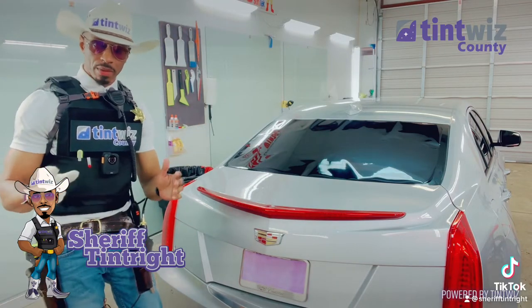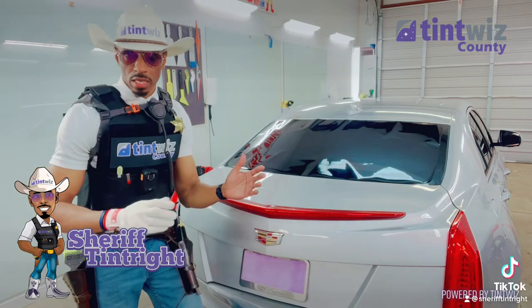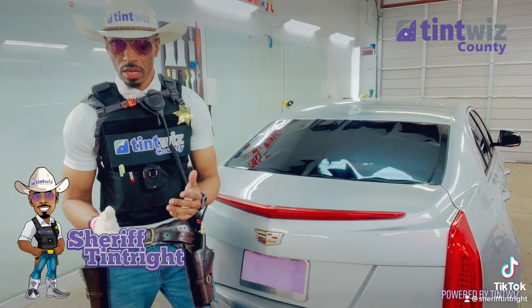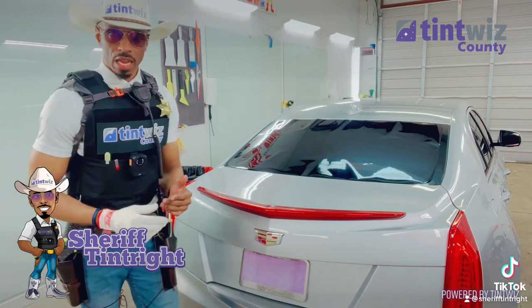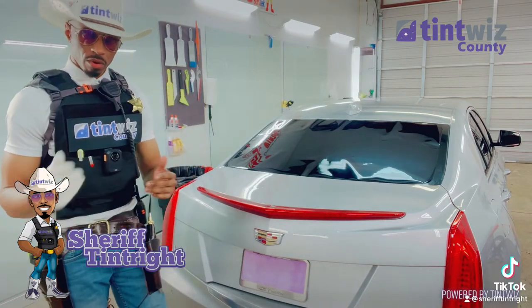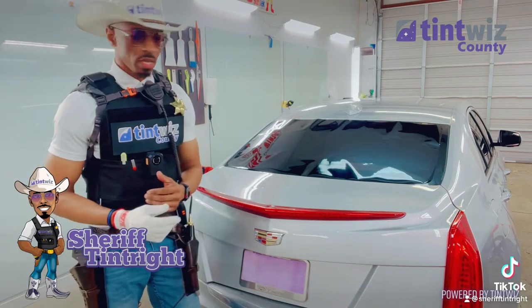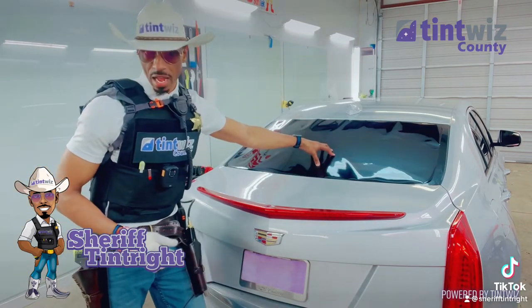A lot of people been asking me, Shev, what do you like — the heat gun or the torch? Well, I'm only bringing the torch out when it's necessary. Here in Tentwits County, I'm going to be using the torch that the Tent SWAT team used, and I'm going to heat shrink this back glass right here.